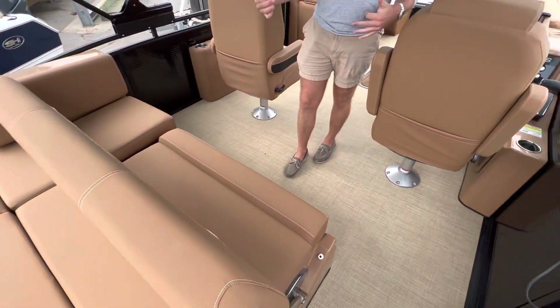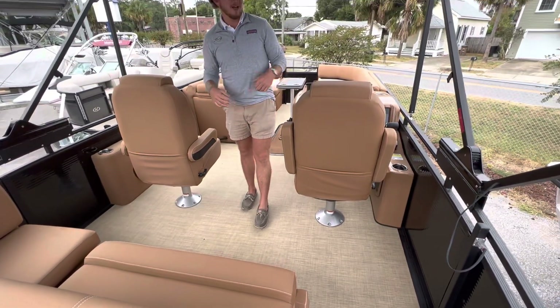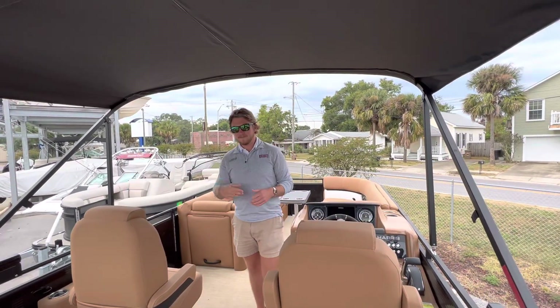This is a switchback — this will convert into a full bed. Moving forward, electric Bimini with accent lining up top.